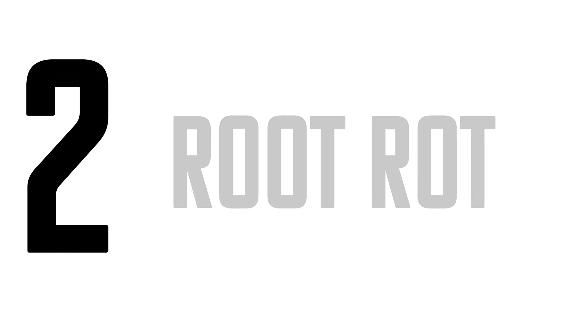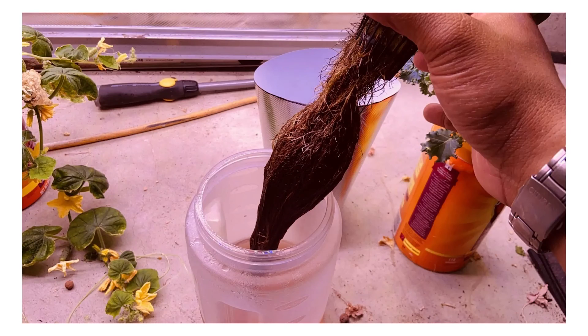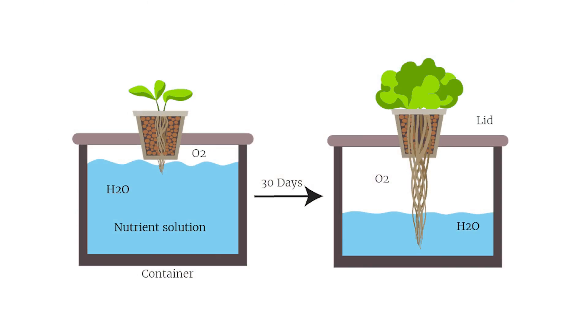Number two: root rot. Understanding what causes root rot is a great way to avoid it, and every time I've run into it in my setups it's been because I've had way more water than air. The general principle and design of the kratky method is to allow more air into it as the plant gets bigger and bigger.